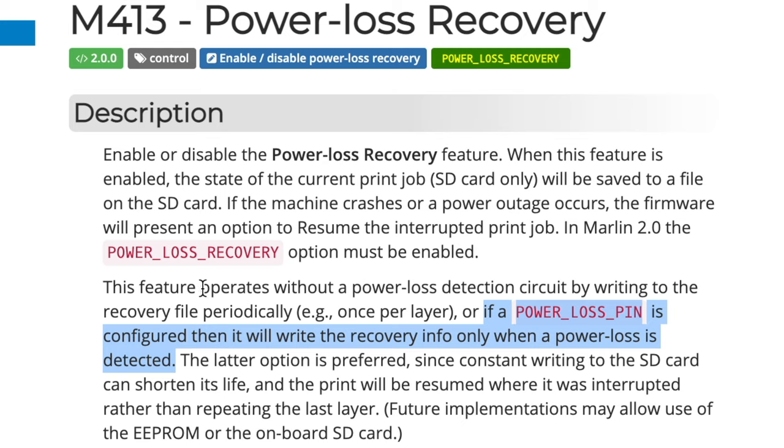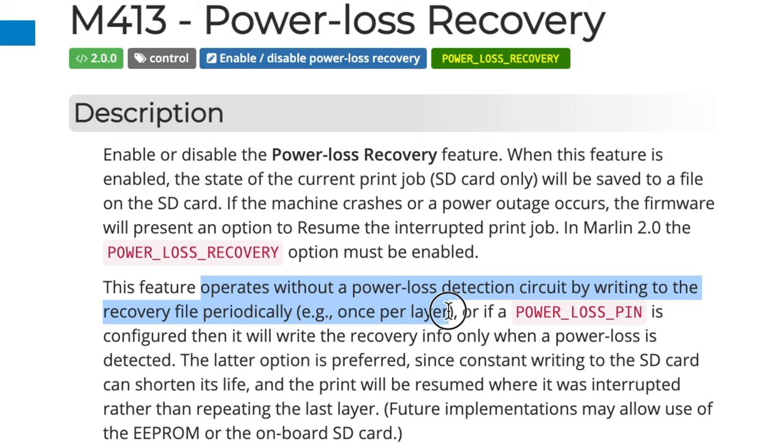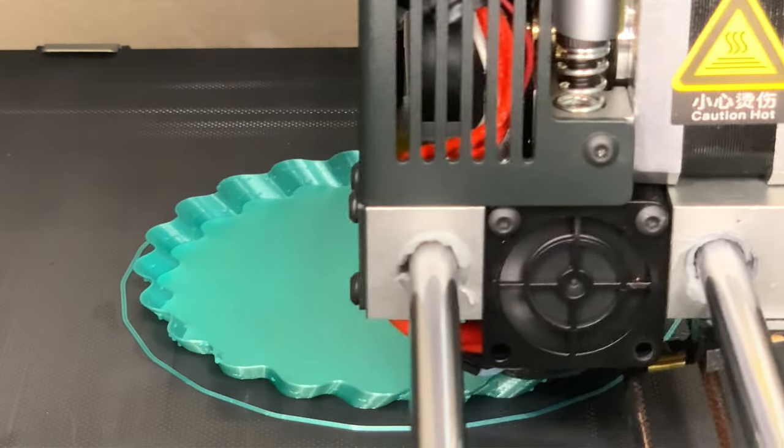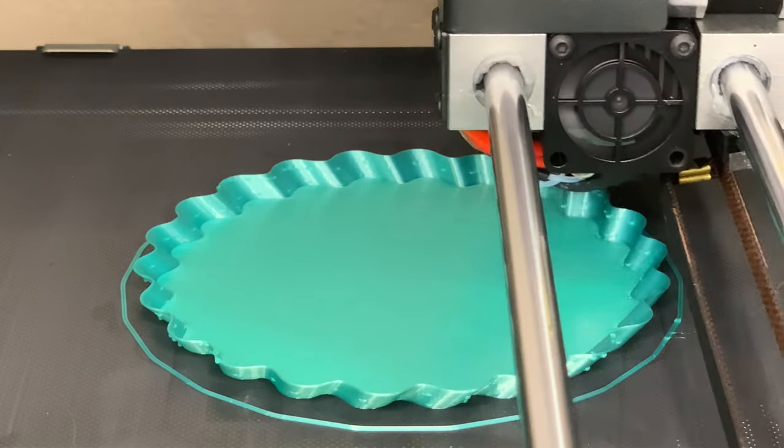The second and much more common way is that the status information is written to the memory card as each layer is completed. In other words, every time the Z-axis moves up to print the next layer, that status gets written to the card. This is fine on a regular print, but on a vase mode print, the Z-axis is constantly moving upward, and so there are a tremendous number of writes happening. So many, in fact, that the printer bogs down waiting for all those status updates to finish being written to the card. They kind of stack up in a buffer, and the printer actually stops moving until the writes are done and that buffer is clear.